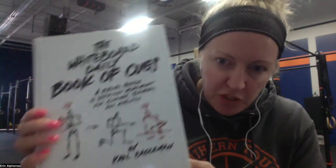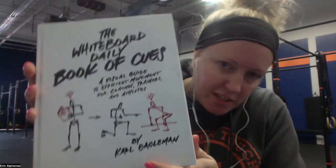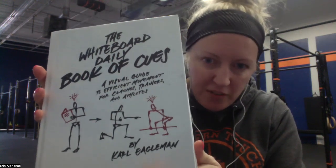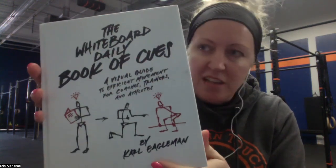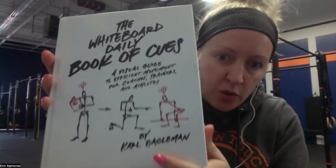Today I'm reviewing the Whiteboard Daily Book of Cues. I am a gym owner, as you can see in the background, and this is honestly a highly valuable book if you are going to be a coach of any sort of CrossFit movement or even Olympic lifting type movement — either as an owner to give to your staff or even as a coach.